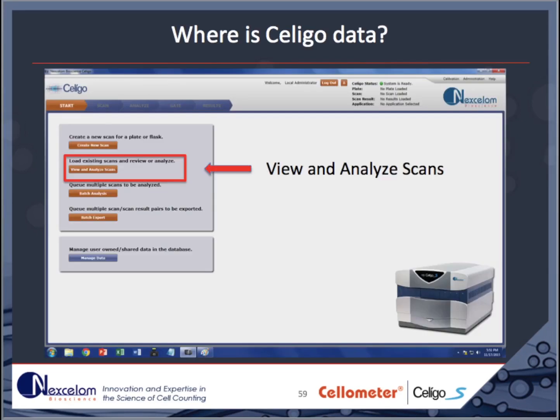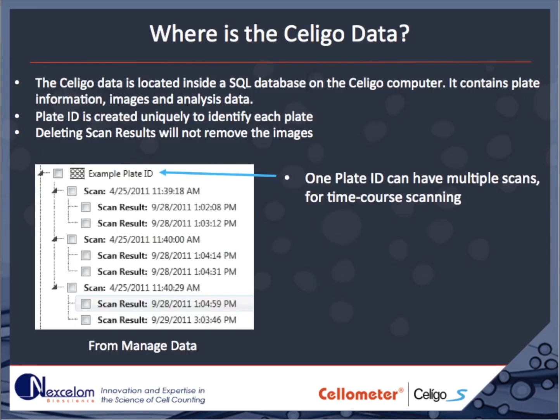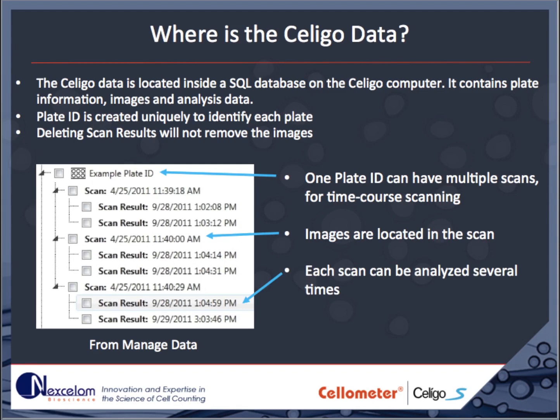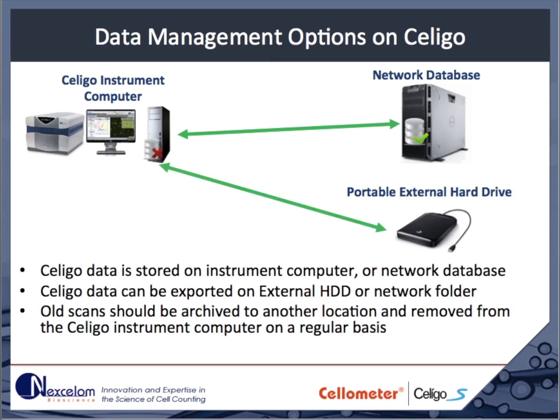All data is stored in the Soligo database. Images and any completed results are automatically saved and can be reviewed at any time. To review or perform additional analysis of any acquired scan, choose View and Analyze Scans from the Start tab. Alternatively, scans can be searched, sorted, and archived through the Manage Data tab. Data is stored on a plate-by-plate basis, with each plate having a unique name. Multiple scans at multiple time points can be associated with each plate, and multiple analyses can be performed on each scan. Data can be stored on a local SQL database or on a network server, and scan data can be exported in an archive format to external disks for long-term storage and backup.